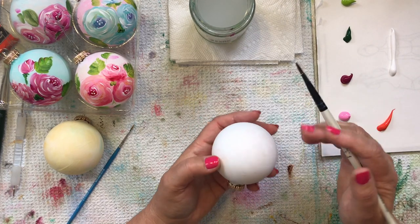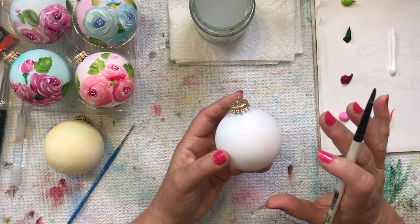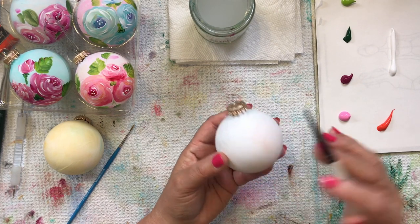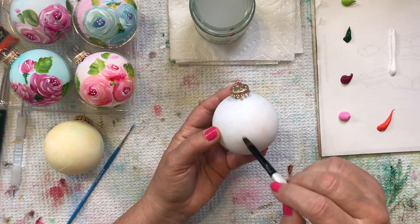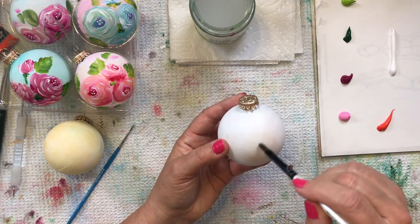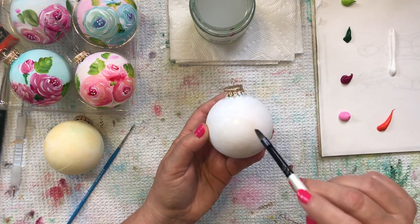Another brush I'll probably use is a liner brush for a little detail work. For this size ornament, you're going to want to keep your brush kind of small — no larger than a medium-sized brush, unless you're doing one giant flower. I'm doing smaller flowers so I want a smaller brush. I'm just going to dip a little bit into this medium and place my first flower right here. I'm painting just a rough circle — kind of the illusion of a flower shape. It doesn't have to be perfect; the edges can be rough. This is just going to help you blend your colors.